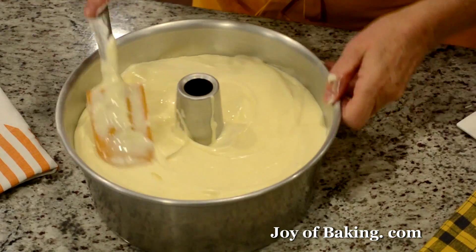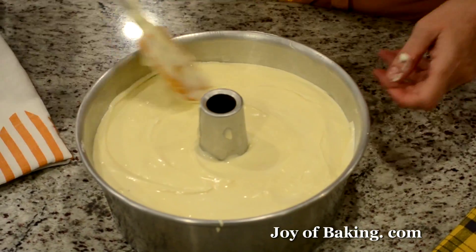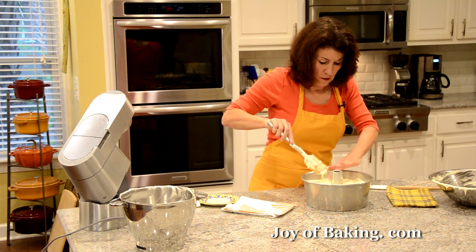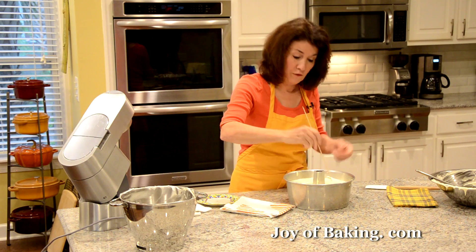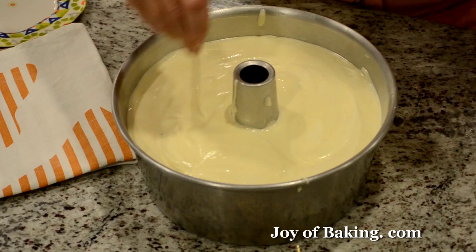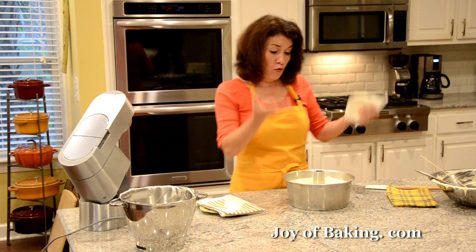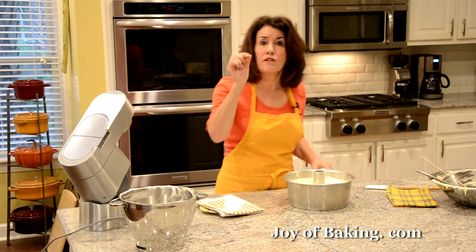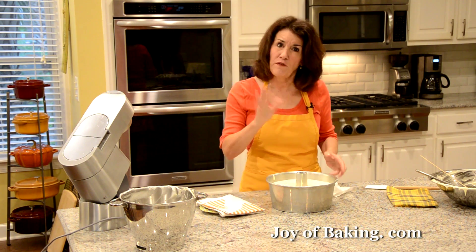Smooth that out as best you can and then, just to get rid of any air bubbles, you could take a knife or a skewer and just run it through. To bake this — everyone's oven is a little different — I find around 55, maybe 60 minutes. It will rise and turn a beautiful golden brown. Use a long skewer in the center; it will come out clean. Watch it after about 50 minutes — you don't want to overdo it and make it dry.